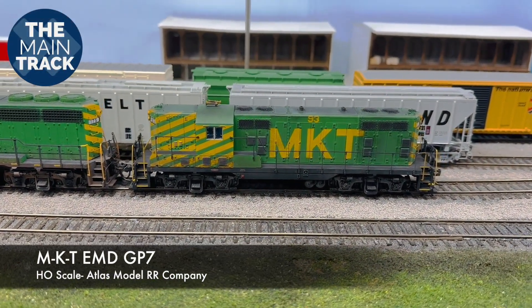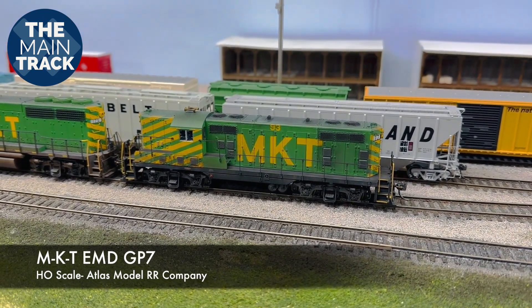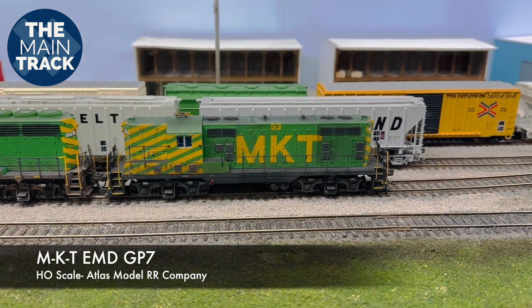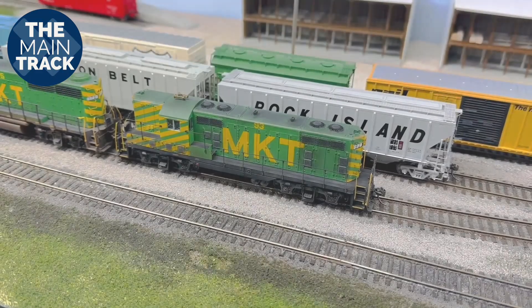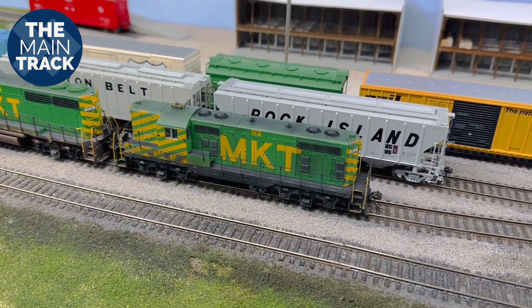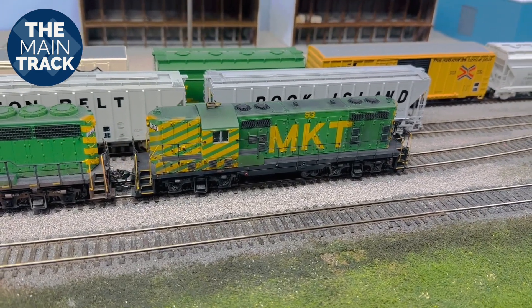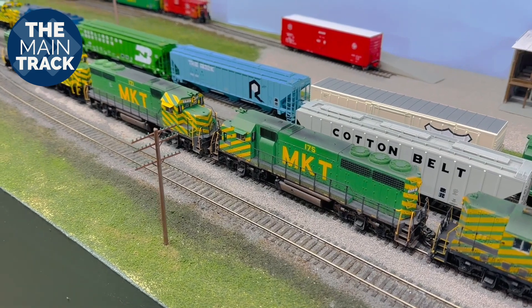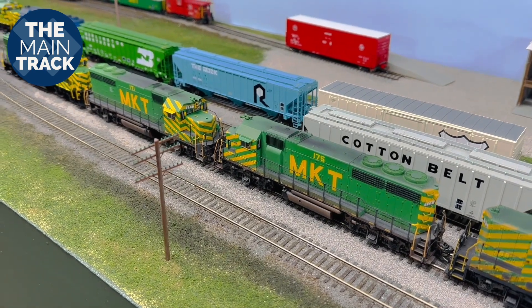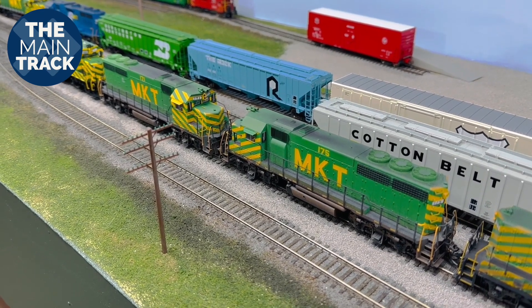Coming down a little bit, this right here is GP7 number 93. Looking back through some of my archives, I did a video on this several months ago doing a review of this Atlas locomotive, and I knew I needed to get it weathered, so I finally did that. You can see this locomotive now looks like it's been rode hard and put away — been working hard out there on the Katie. There we have my two GP40s number 171 and 175, where I showed you the process of getting new sound decoders in those. They look pretty good and have been doing really well here on the layout.